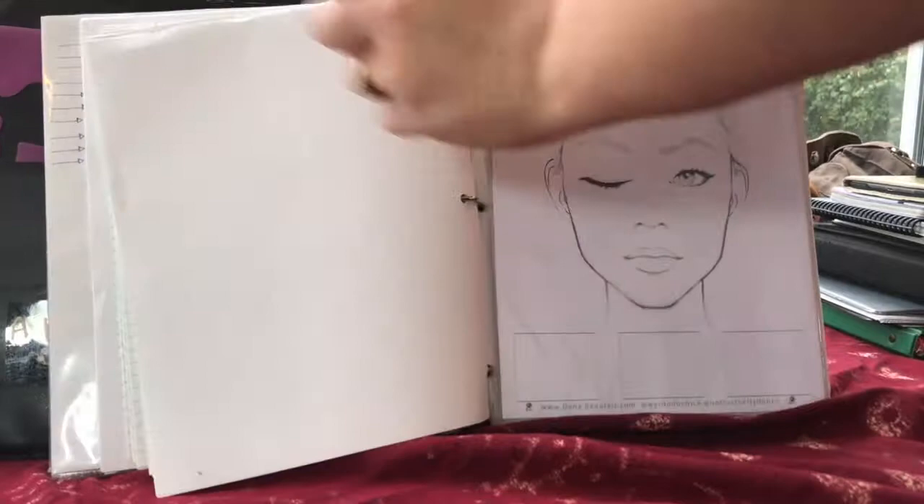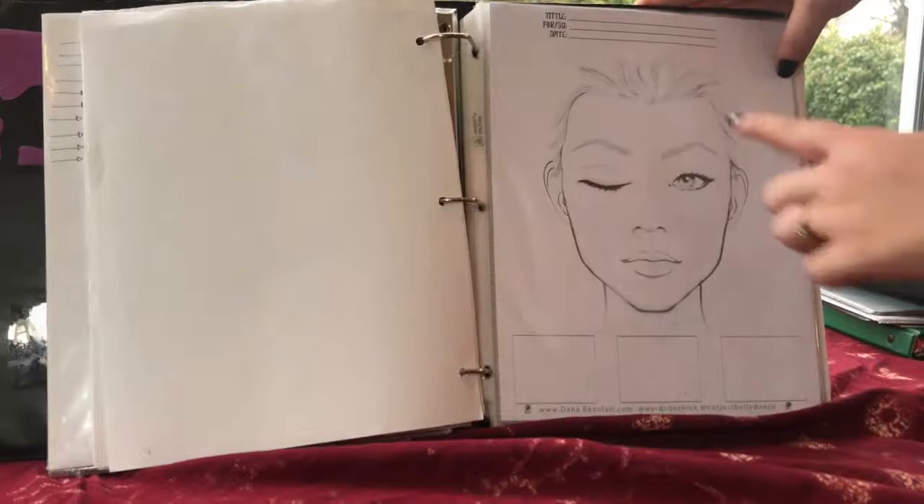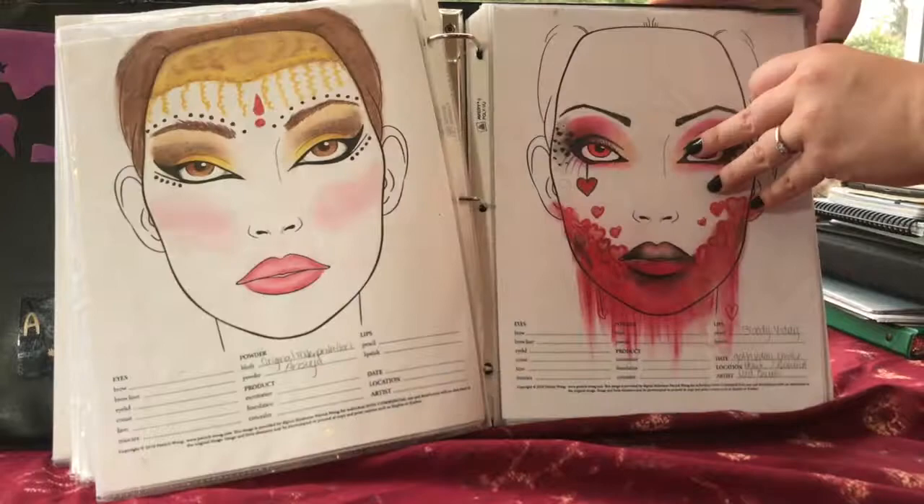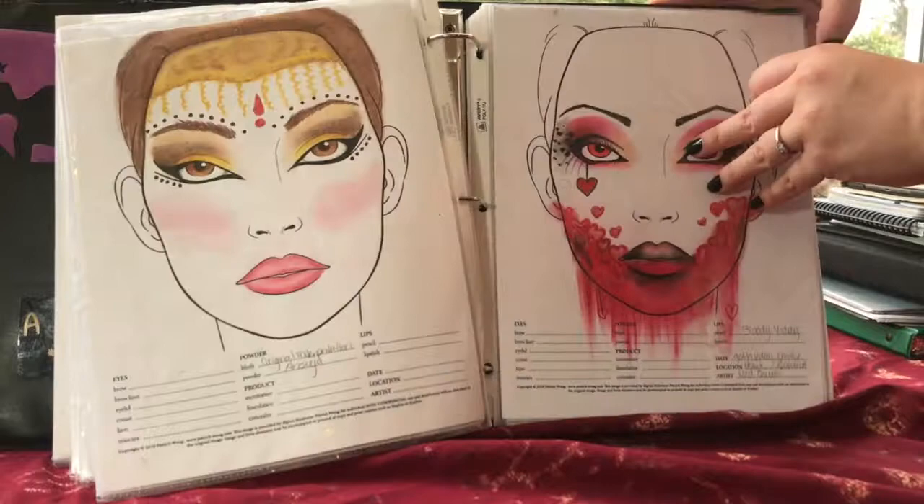I have a makeup sheet I made for my makeup workshops where you can plan out troupe makeup looks or individual looks to go with costumes. There's also a completed Cheese Fairy costume design — those are ones I'm working on and organizing.